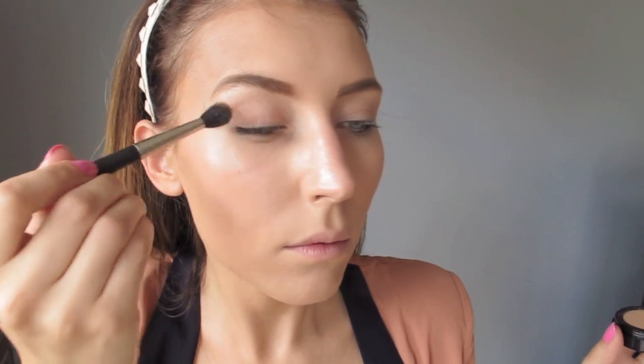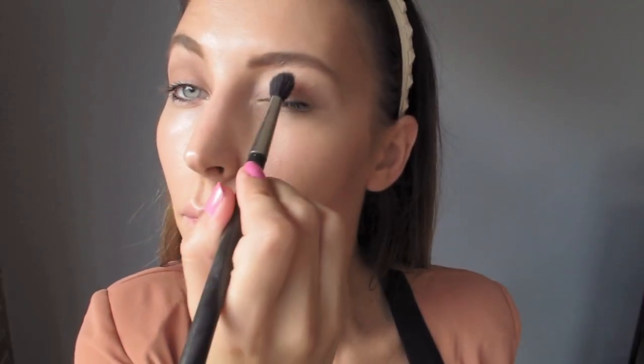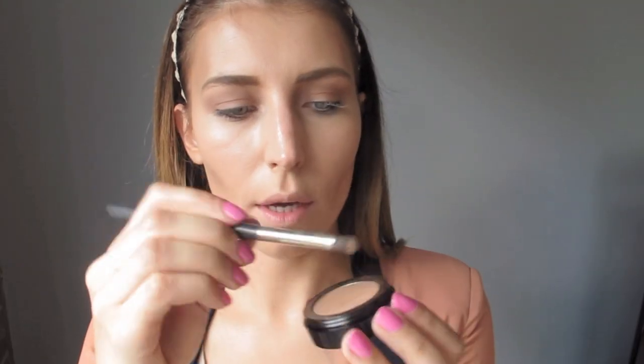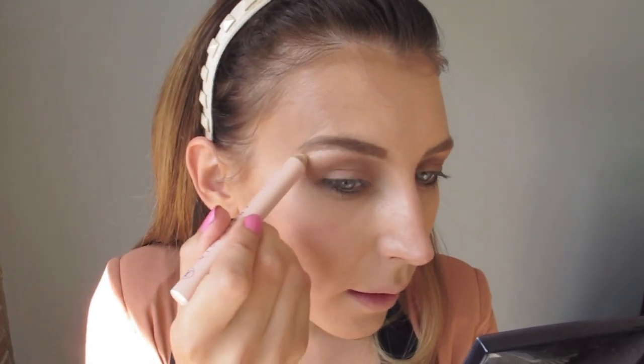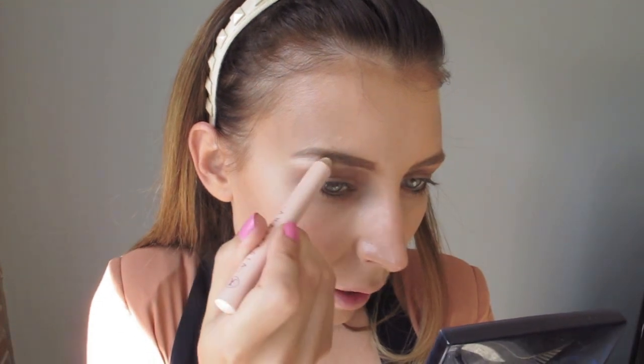I'm going to use this MAC 224 brush. Concentrate the most on the upper part — really don't be afraid to swipe this pretty much all over. Dip it back into the same product and go underneath; you really want to put a lot of this underneath. You don't really need to worry about the under eye area — put on the concealer and then we're going to reapply. I have this white Anastasia pencil, but if you have NYX Milk pencil or any white thick paste, place it right under to really fake the eyebrows looking straight.